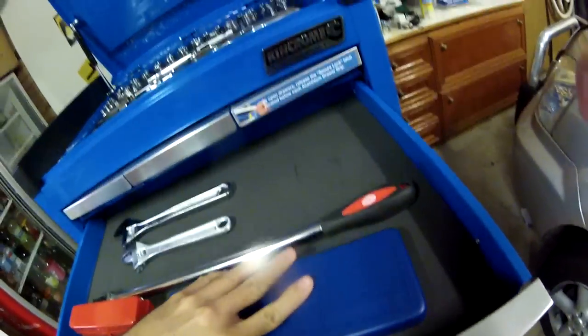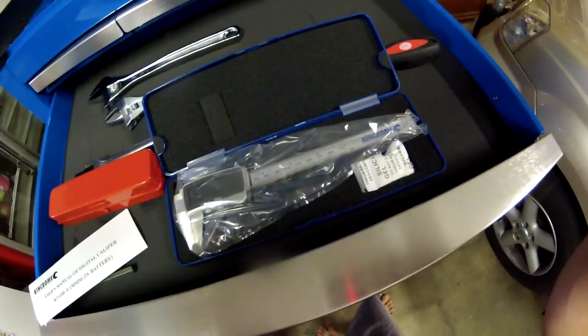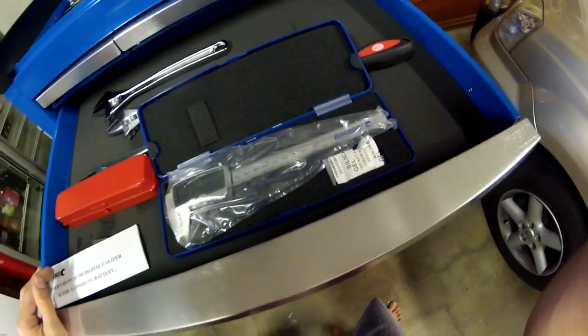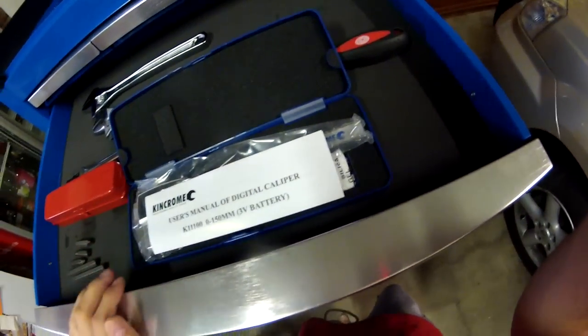Up here I've got the digital verniers. That's the King Chrome digital verniers — the 150mm ones. They were a pretty good purchase. They've got auto off and all that sort of stuff. They did not come with the tool kit, so I had to get that separately.